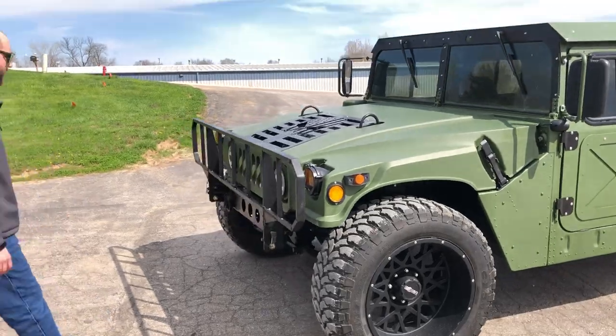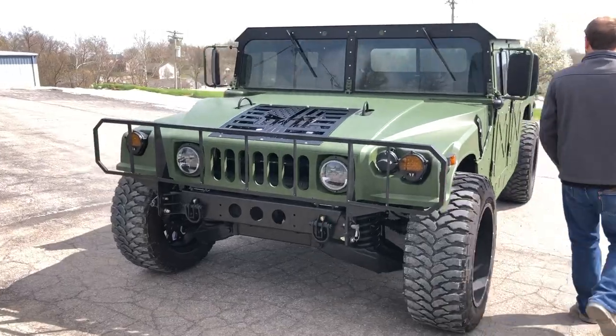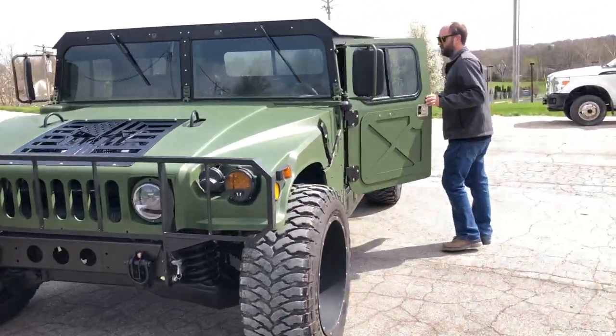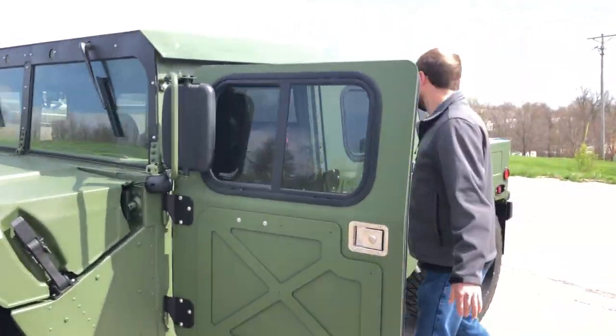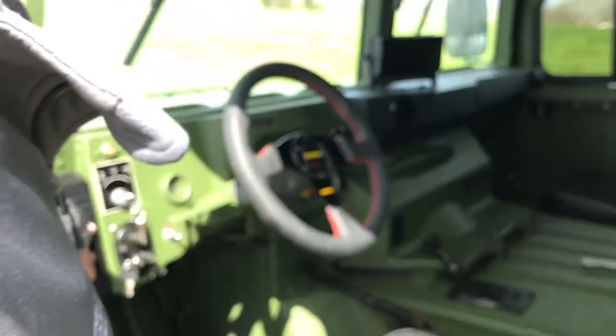Along with one of our Punisher grille inserts, Renne asked us if we could put on a factory front brush guard. That's installed there. It's got LED headlights. Going into the interior of the vehicle, we've installed a Momo racing steering wheel. Our AC vent, you can see, is here.